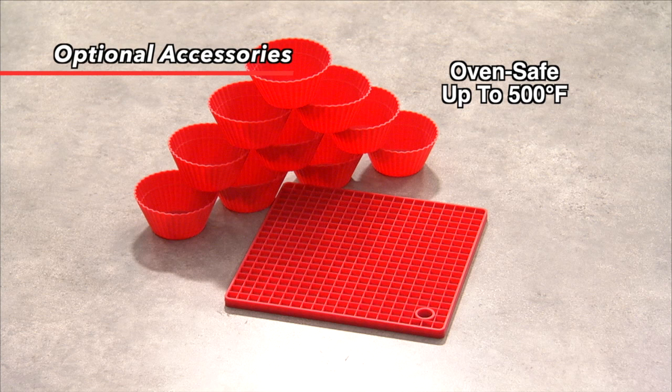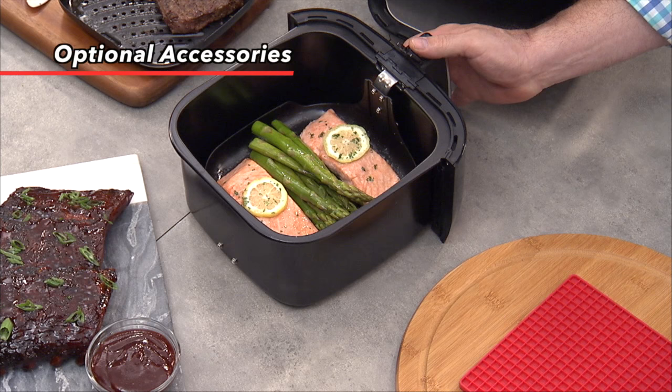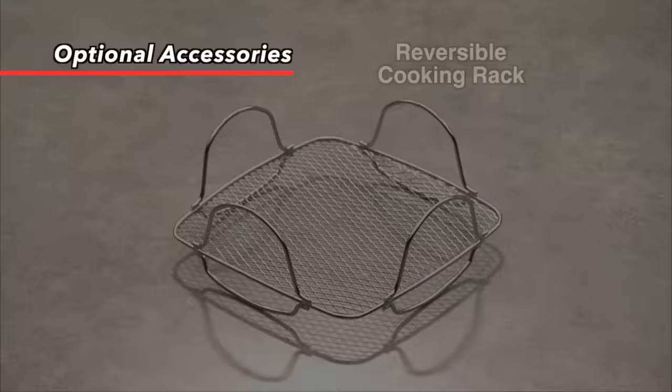The silicone cupcake liners are oven safe up to 500 degrees, microwave and freezer safe. The silicone trivet can be used to protect your countertops and tabletops from heat. Simply place your hot fry basket or base tray on the trivet and you'll never have to worry about damaging your countertops again. As an added bonus, the trivet can even be used as a gripping tool to open those stubborn jars.